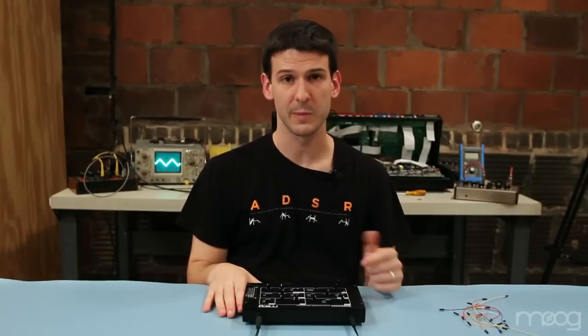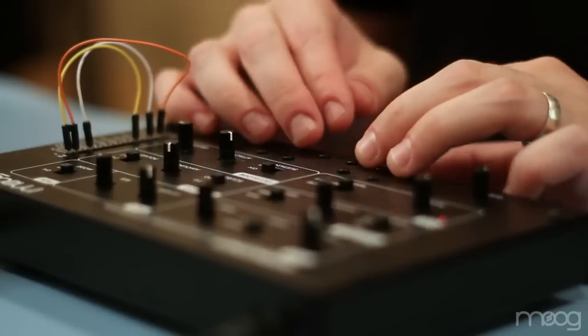Using all the individual modules we've talked about within the Verkstat, you can sculpt a virtually infinite amount of sound.